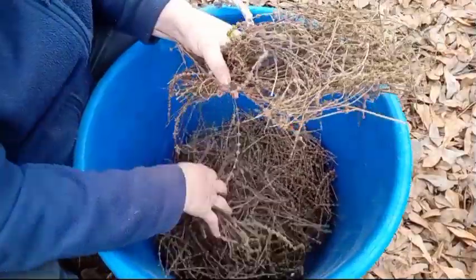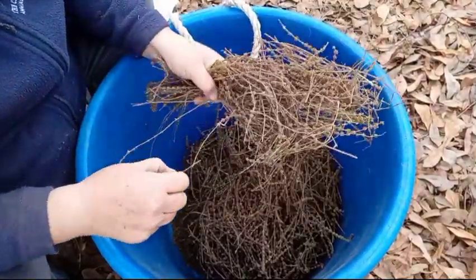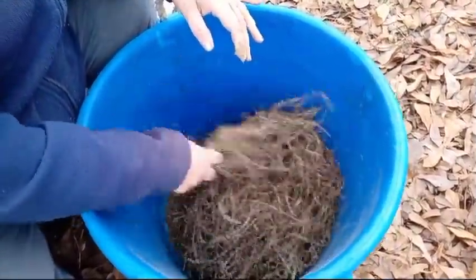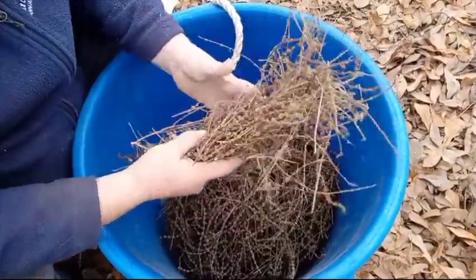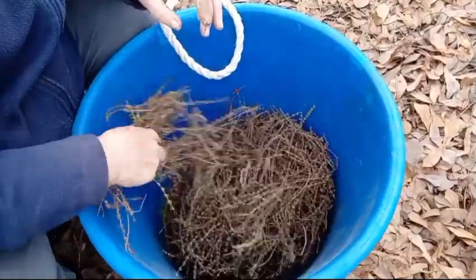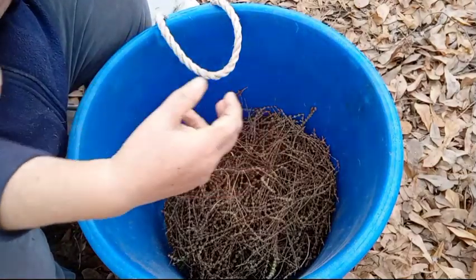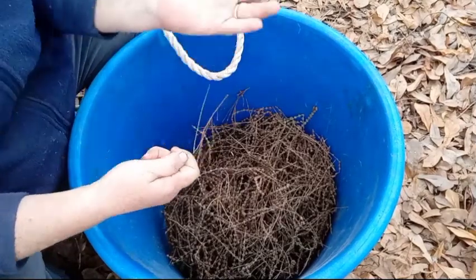I'm going to do it a little different because there's many ways to do it. You can just take your time and strip the seed heads off, or you can have a really big container and just beat them. A lot of times not all the seeds come out doing it this way, and there's a good chance later on I will come back to and strip all the stems. I'll put these back into the bag they came out of.